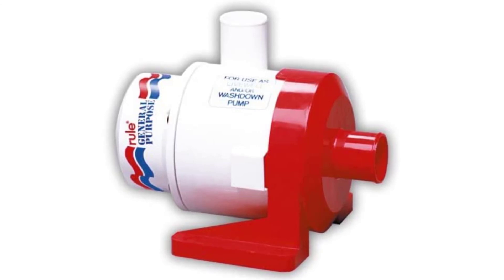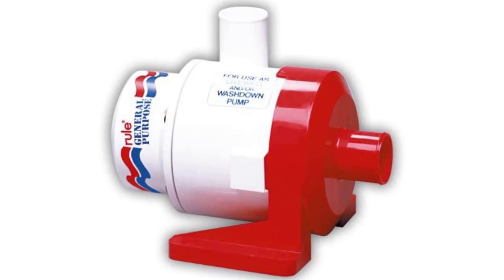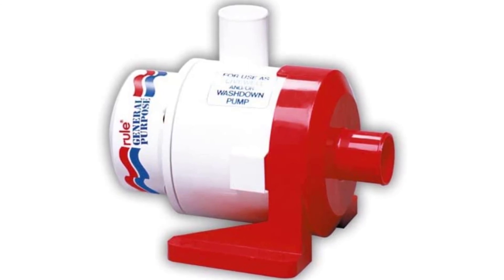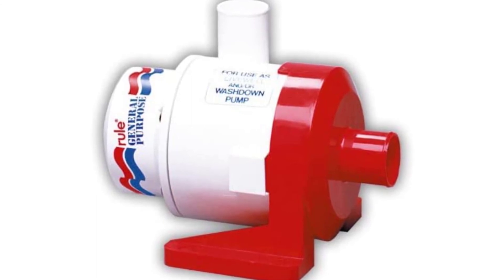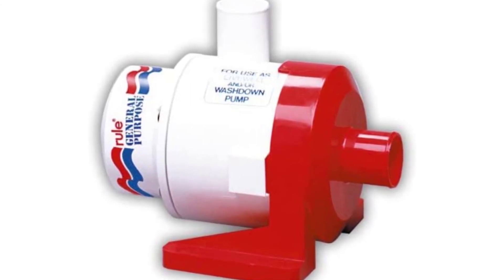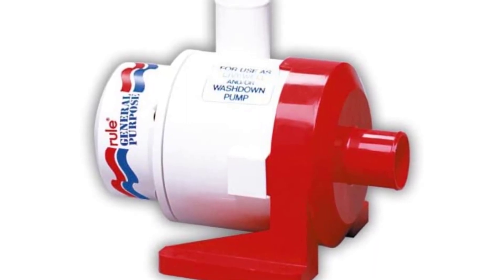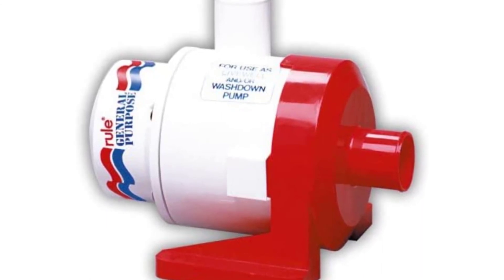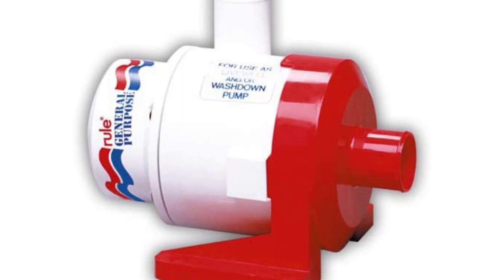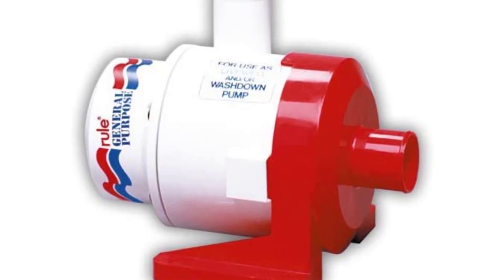Rule Centrifugal Pump. The Xylem Rule General Purpose Pump must be mounted below the waterline. It does not deliver high pressure, nor is it self-priming — it delivers high volume water at low pressure. Flow rate: 3,700–3,800 GPH (14,010–14,380 LPH). Port type: 1-1/2 inch (38 mm) hose barb. Height: 133 mm (5-1/4 inches). Width: 216 mm (8-1/2 inches).